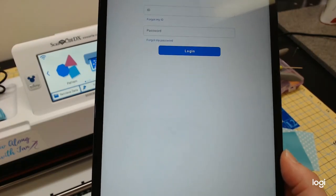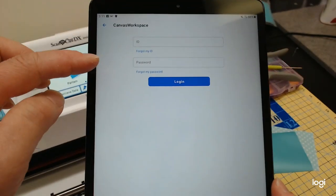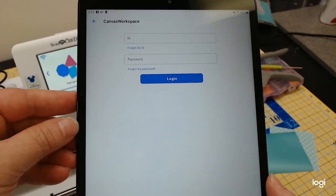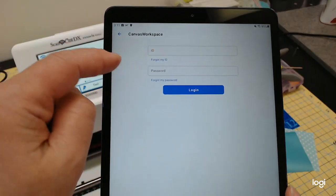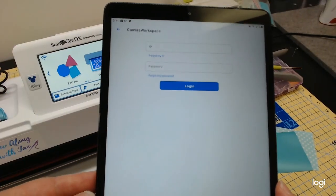I'm going to log in with my Canvas Workspace account off camera so you don't see my password. You would put your ID and password and click log in. I have a hard time typing on tablets so my fingers don't always get every letter in.